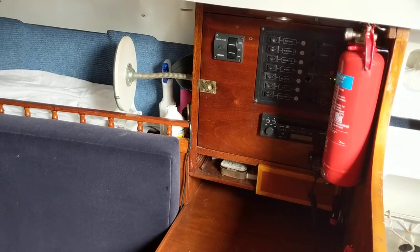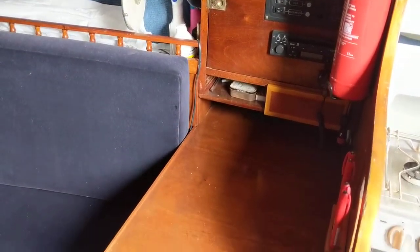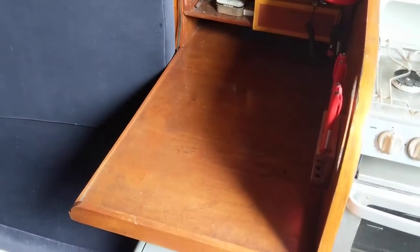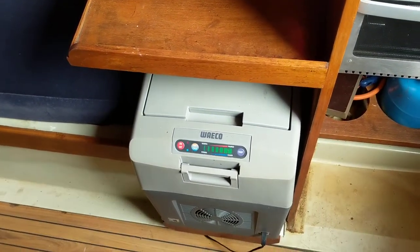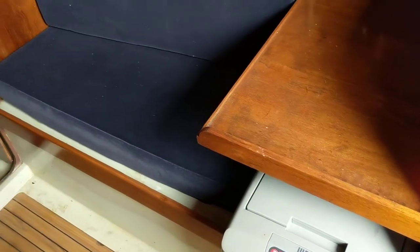Down the starboard side you've also got the galley and the nav station here, a cool box underneath, and then a short saloon space here.